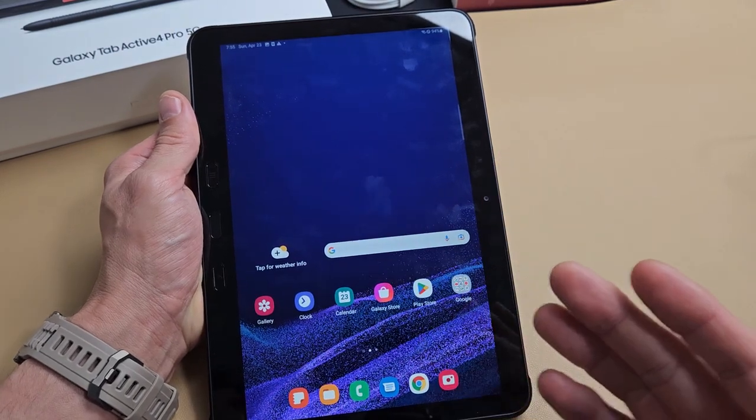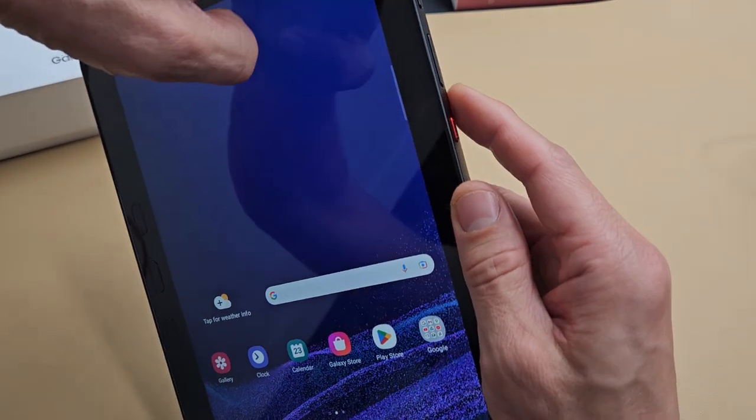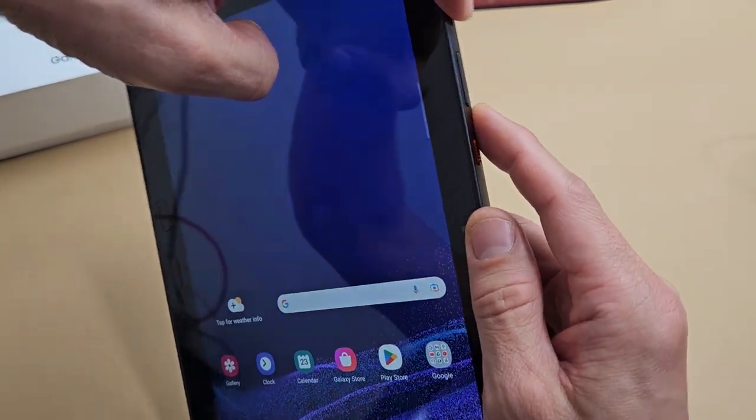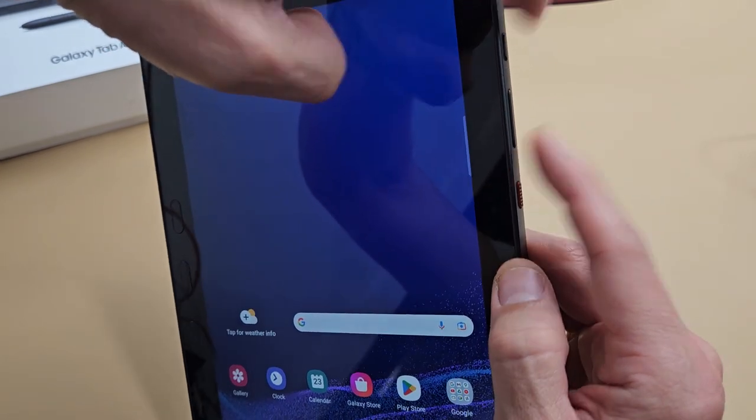I'm going to show you two of the easiest ways to take a screenshot. The first way, the most common way, is a two-key combination — it's the power button and the volume down. Just tap them both at the same time.